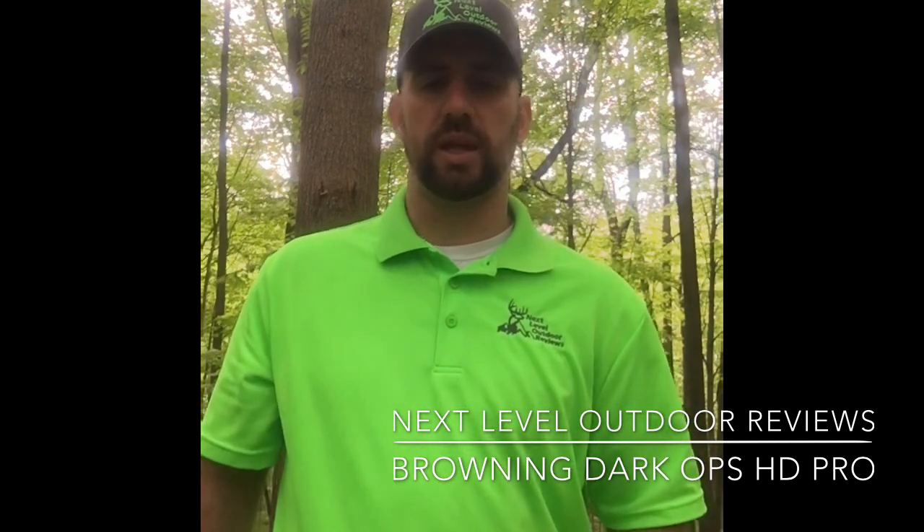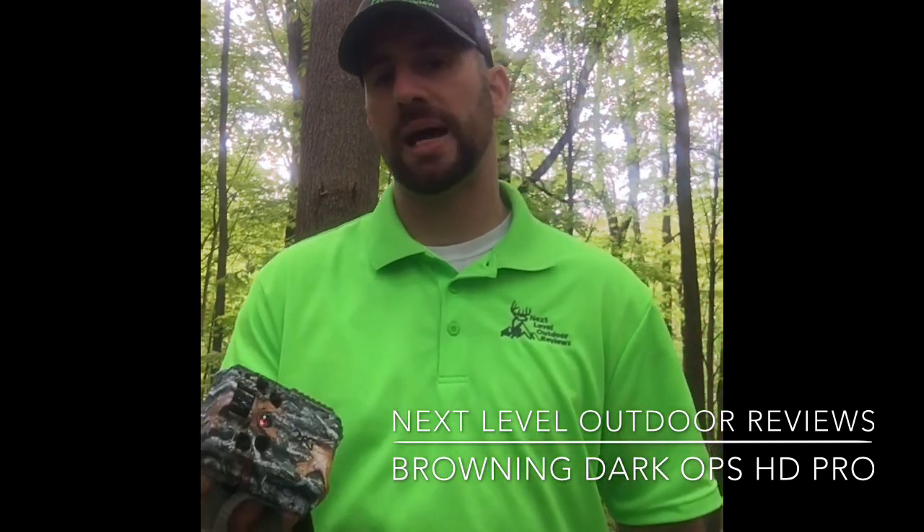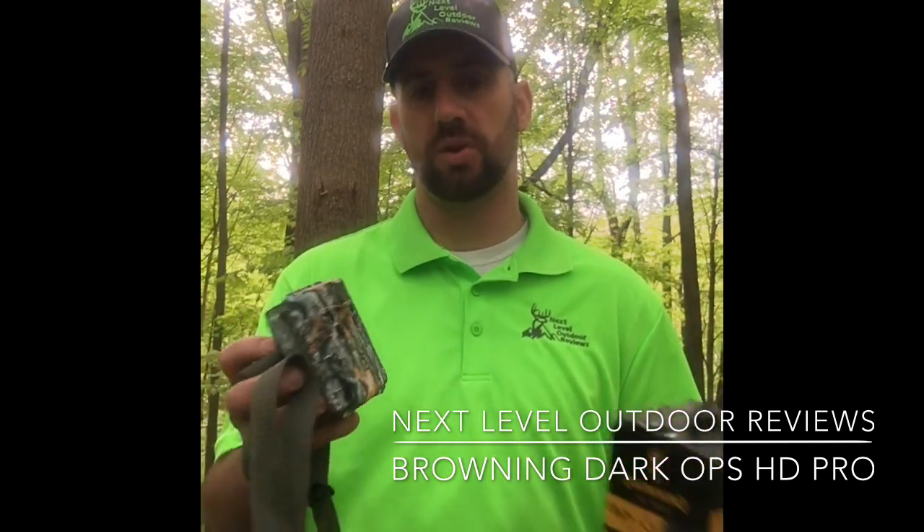The camera I've been running lately is the Browning Dark Ops HD Pro. I want to talk to you guys about this camera. It's a great little camera. You've heard the saying great things come in small packages — that is very true with this camera. It's a small camera but it packs a big punch. I'm going to show you some of the features, give you an up-close look, and then we'll also look at some pictures and videos the camera has taken. So here they are, check them out.